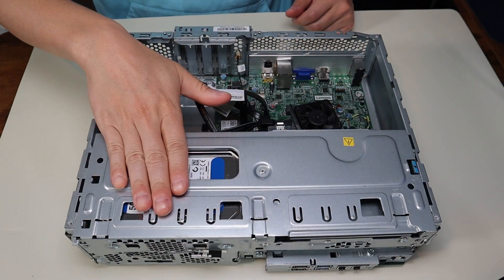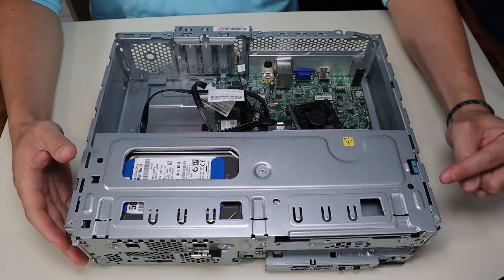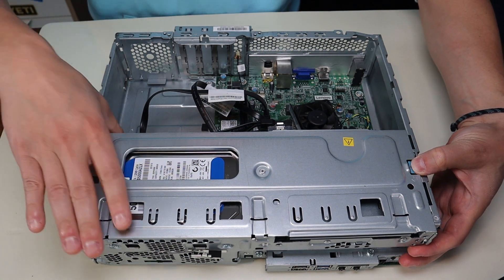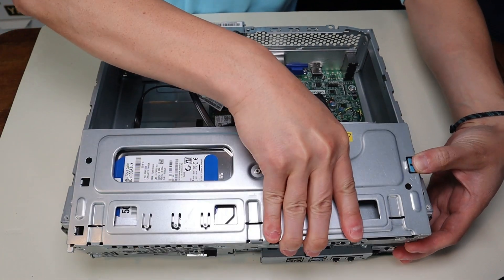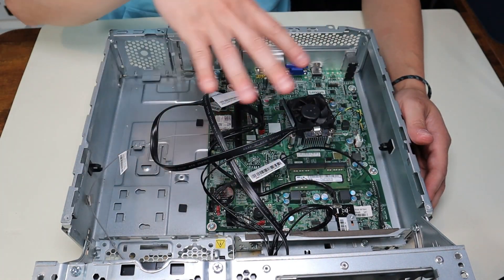To get this component up and access the internal components, we're gonna push on this blue tab. There's an arrow on the tab and also an arrow here on the metal. You push that in and then this pops up, which releases your hard drive and gets you full access to this area.